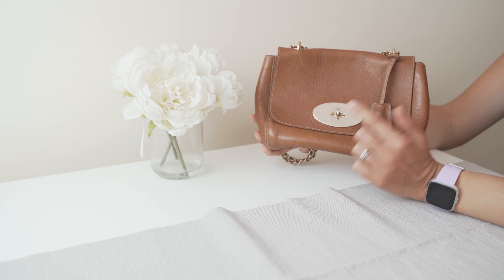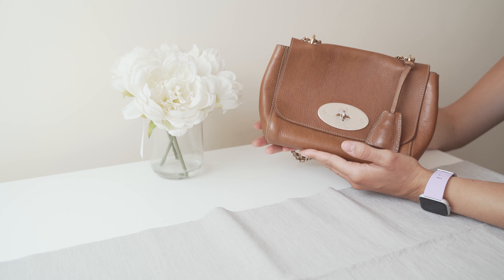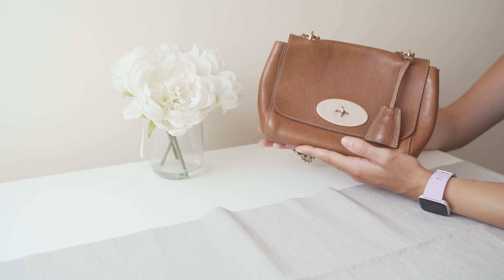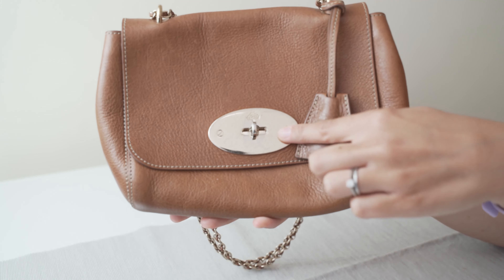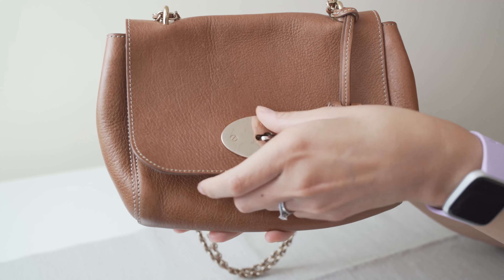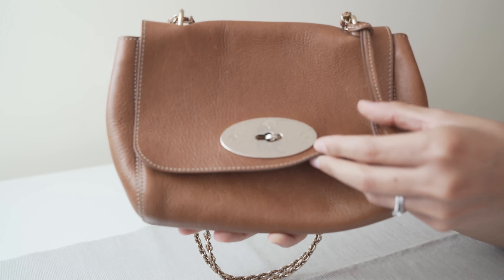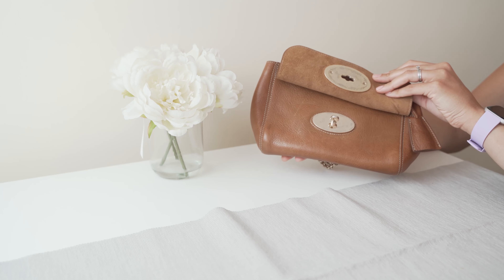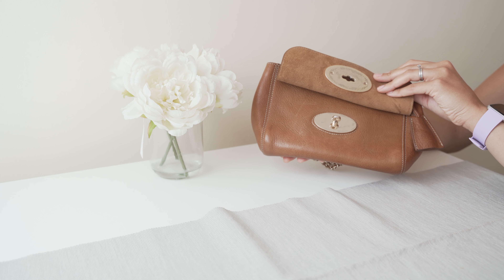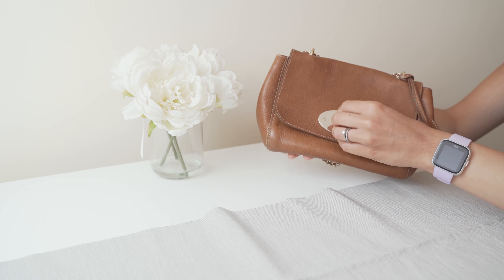Another issue I experienced was that the postman's lock came completely off, just over a year ago. Thankfully, Mulberry were amazing and they fixed the issue very quickly. I took it into the Mulberry factory shop in Somerset and they sent it off to get repaired. However, when I received the bag back, the postman's lock was really badly scratched — on the front and on the back. In hindsight I wish I'd raised this issue with them properly, because when I sent it off it was definitely not this scratched. I think I was just so happy to have my bag back, and at the time we didn't live near the Mulberry factory shop, so I let it go. But with regards to actually repairing the postman's lock, they did that really quickly.